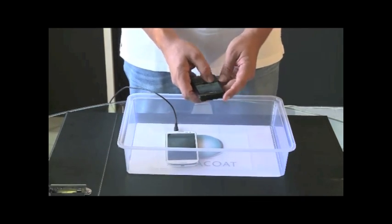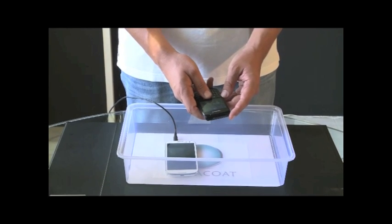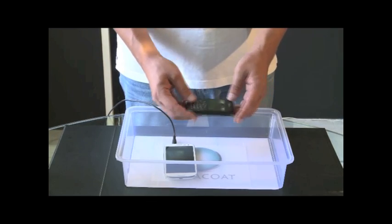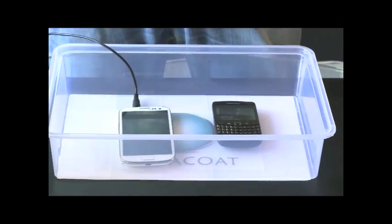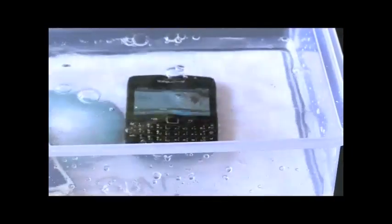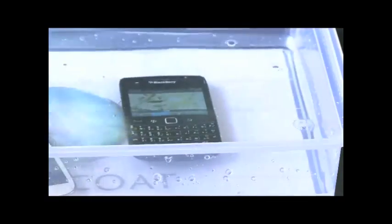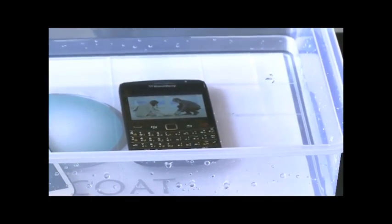As for the BlackBerry, we're going to run a video on it, and now we'll immerse them both with water. The music is still running and you can see the video still running as well.